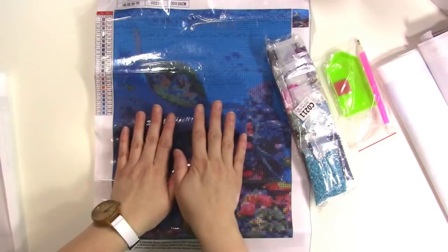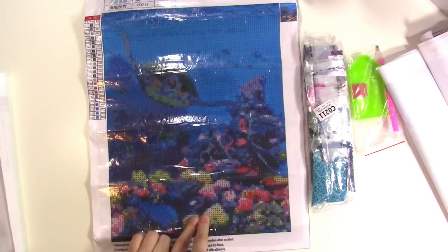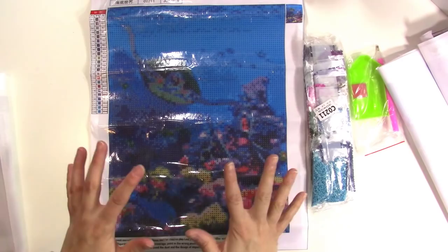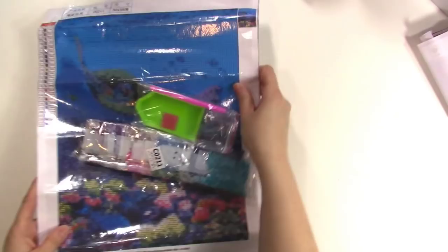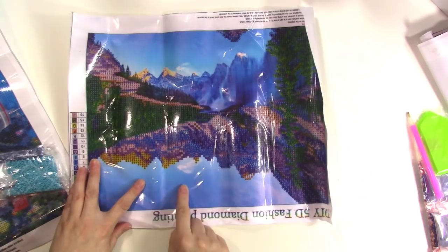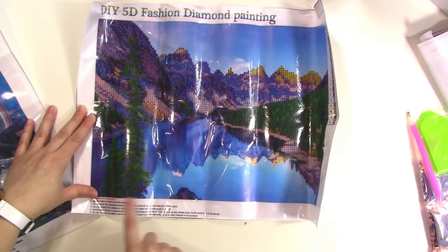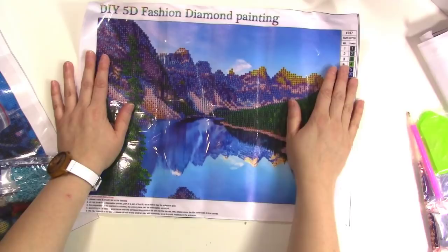The other term you'll see is 'full drill' or 'partial drill.' Full drill means the entire painting is filled up with the little diamond dots. Partial drill — I have one here to show you. I've done a partial drill one before; they're a lot quicker but they don't cover the entire painting. You can see this one of the mountains — all the mountains and trees are drilled, but the sky and the water are not. It's a different look and takes a little less time.